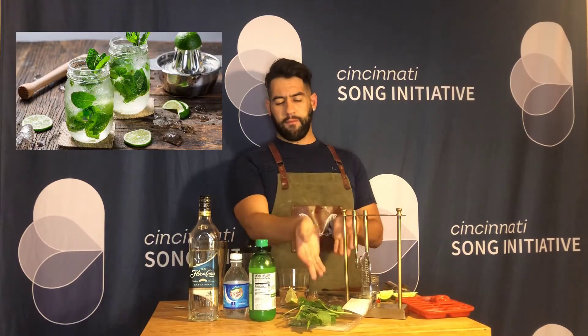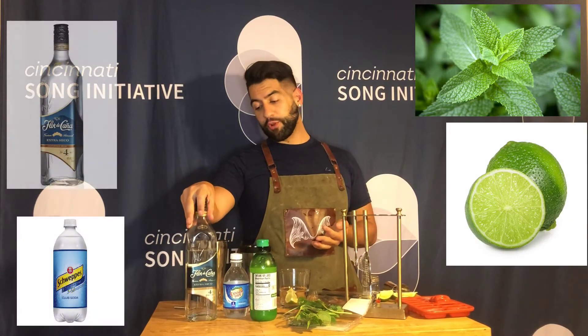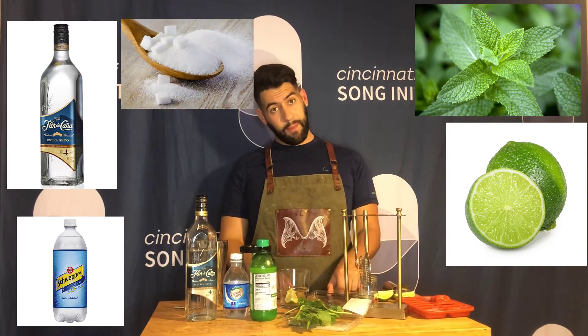What we're going to need is fresh mint leaves, a little lime juice, a lot of soda, a white rum — I use Flor de Caña — a full lime cut into four wedges, some ice, granulated sugar, and a muddler.